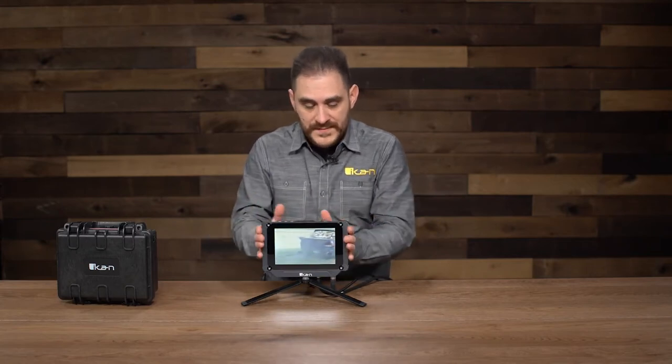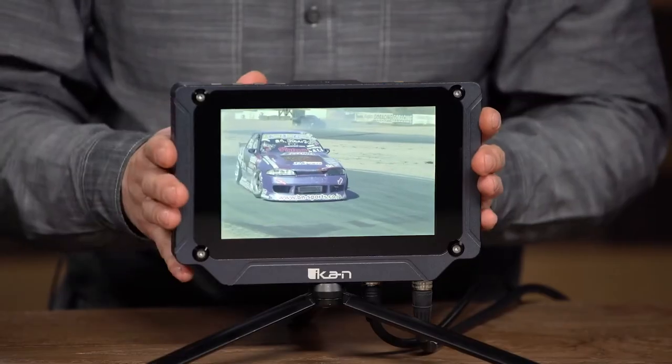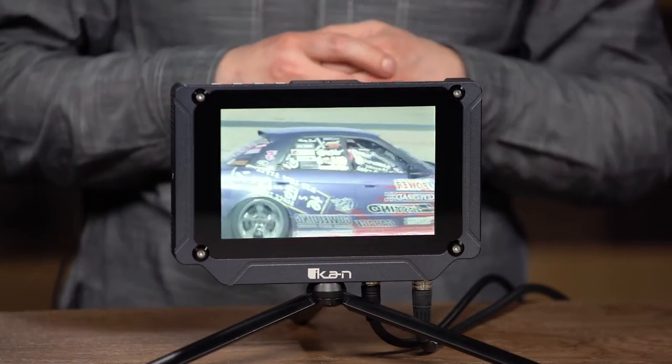The main feature of this monitor is that it's 2,000 nits of brightness. So whenever you're outside — you can be in the Sahara Desert — you can still see it clearly.